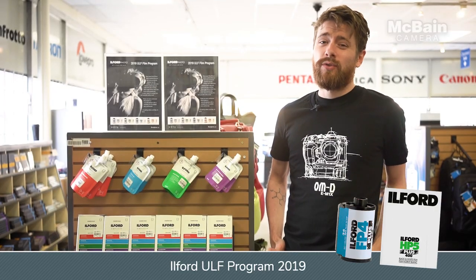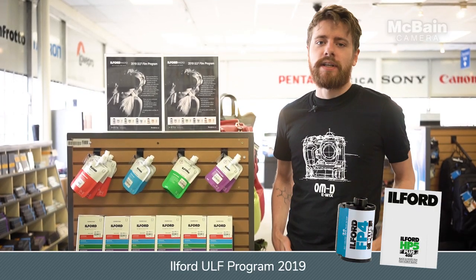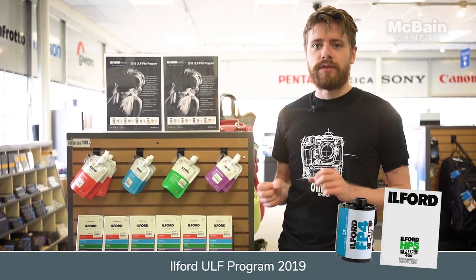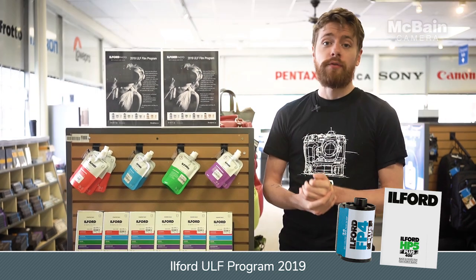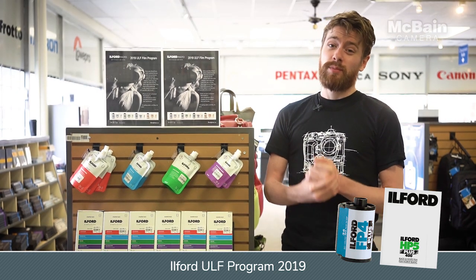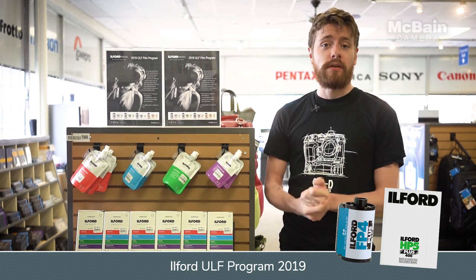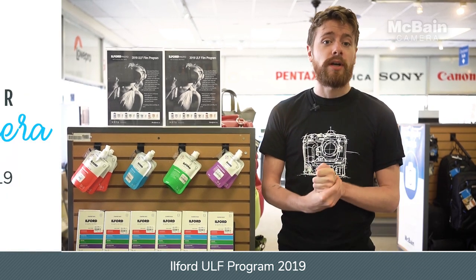Every once in a while, medium format just isn't big enough. That's why once a year, Ilford makes available some of the largest film sizes that were really only popular for older antique cameras. If you're interested, make sure you stop by one of the stores — but hurry, they're only accepting orders until May 24. Also, keep your ear to the ground for some of the upcoming Ilford photo walks we've got coming up.